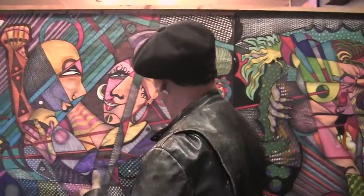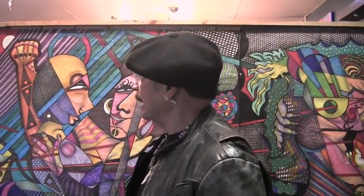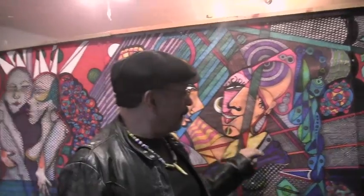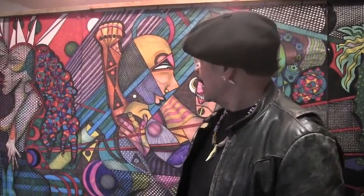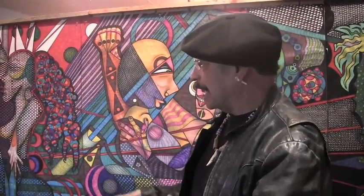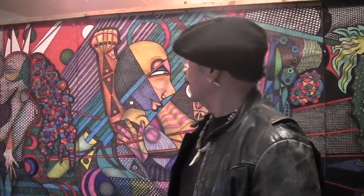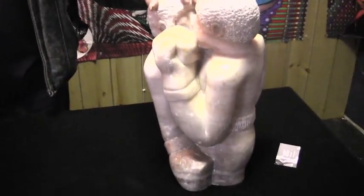He refers to himself as the Sharpie King. His name is Jimmy Melon. His main media, believe it or not, is Sharpie, pencil, and some light pastel. Very interesting person from the community. We're very proud to have him here sharing this space. He comes from Acapulco. So again, this is Jimmy.